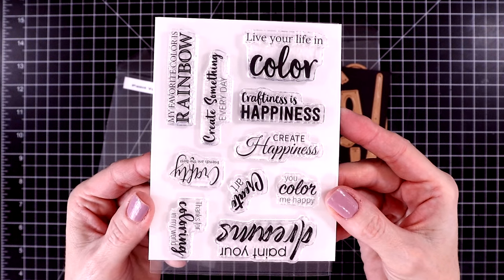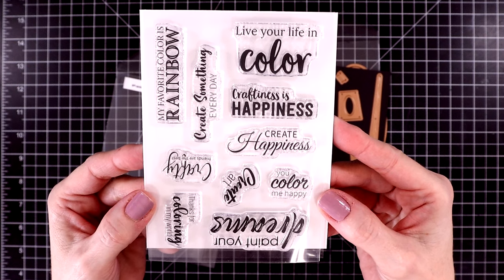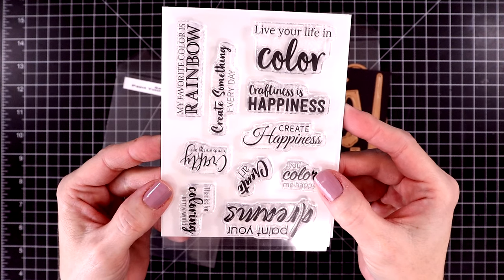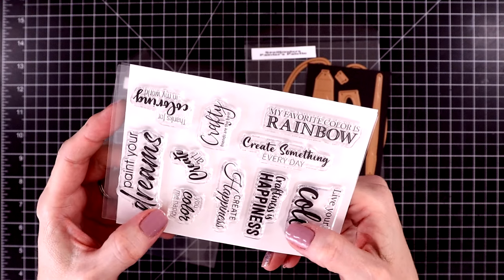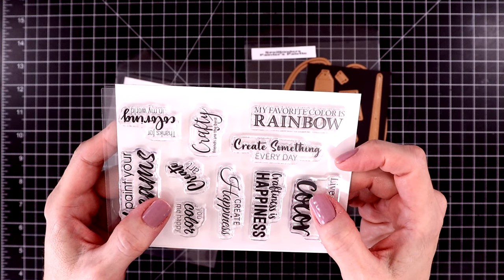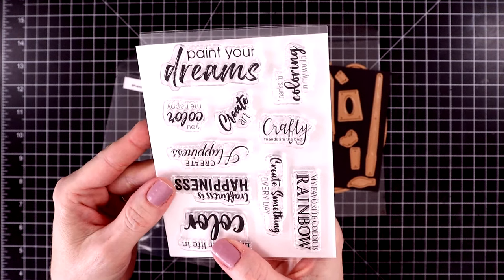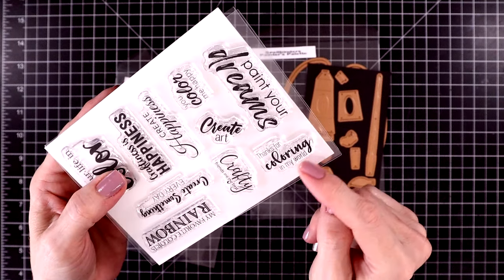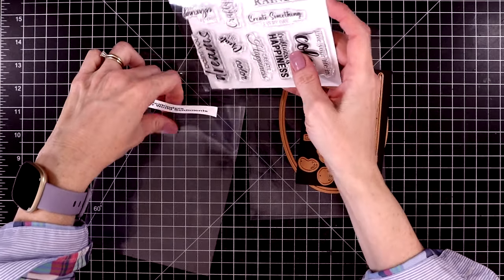There are so many fabulous sentiments in this set. The one I'm going to be using today says Paint Your Dreams. But I also really like the sentiments that say Live Your Life in Color, Create Something Every Day, Craftiness is Happiness. And My Favorite Color is Rainbow is really cute too. You get a lot of perfect sentiments to go along with this release.